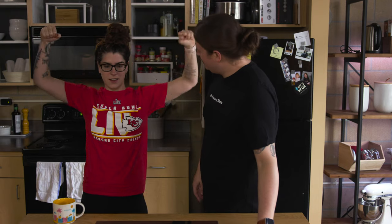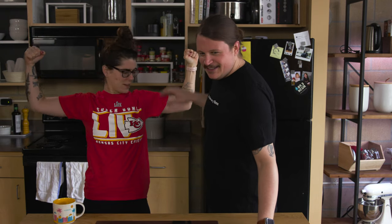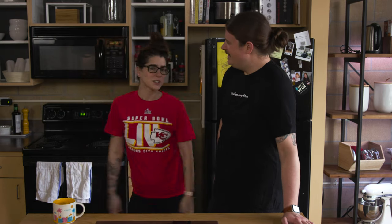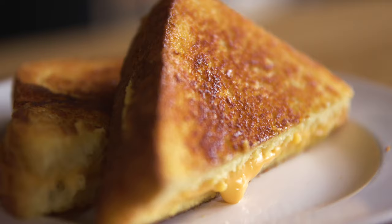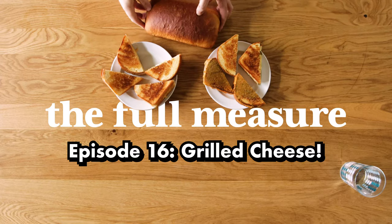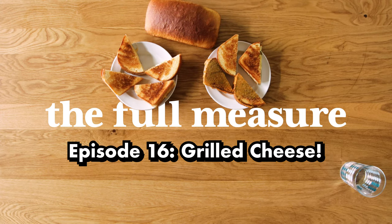Are you showing off your muscles? Alexandria's been lifting weights — she has muscles to show off. Can you tell? How can you not tell? My name's Alexandria, this is Michael, and today we're making grilled cheese. Welcome to the Full Measure.